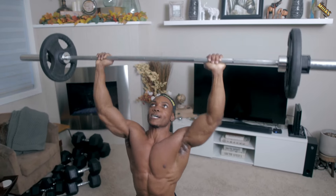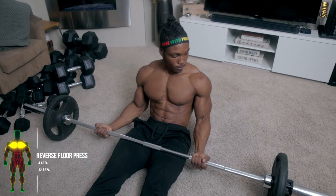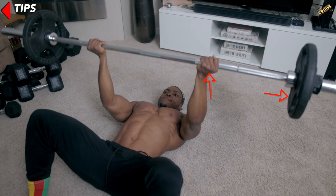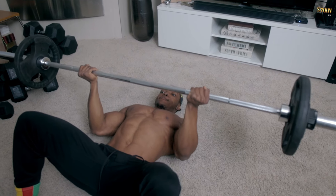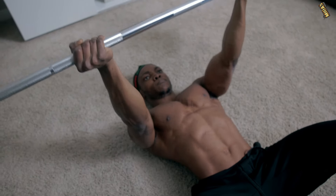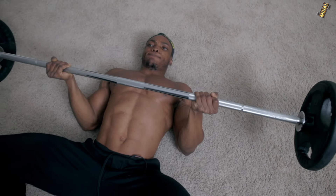For the next exercise we've got reverse floor presses — four sets, 12 reps. Keep your hands in a reverse grip at a wide grip, and keep the weights light — between 0 and 25 pounds is good. I've got 25 pounds in this video, but do what feels comfortable for you, because working out without a rack for your chest can be a little tricky. The main focus of this exercise is your upper chest region; it targets your entire chest but focuses on the upper portion.